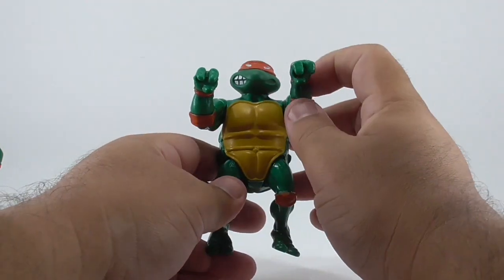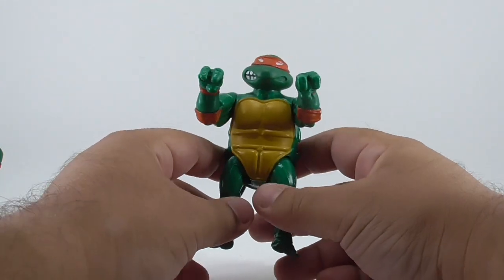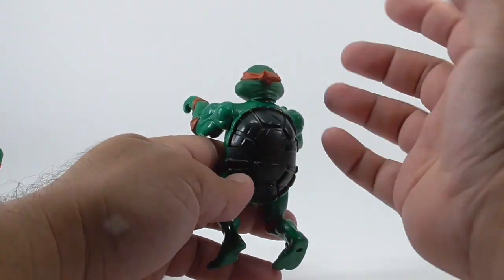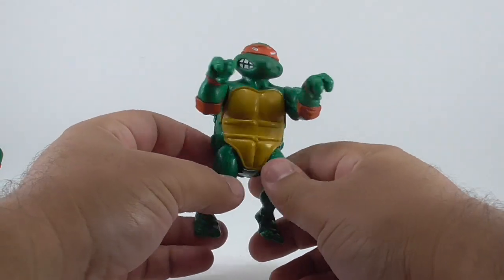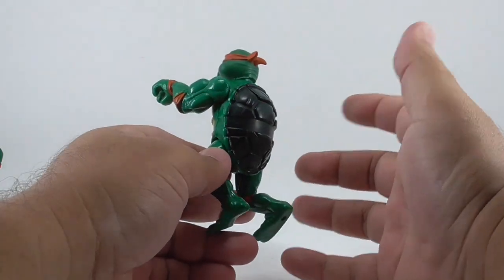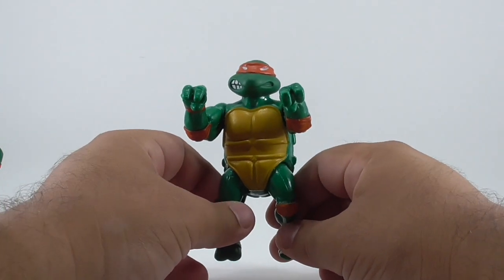I got him at the swap meet from this Chinese lady and it was two bucks. Even though he's a squishy head one, the paint's not rubbing off or anything. Let me know what your guys' thoughts are — if you know that it really is a display piece. Do you think this could be a display piece from the 80s, maybe when they were displaying the Turtle Lair in stores? Or is this just somebody's mom who glued it back together? I'll see you in the next video.